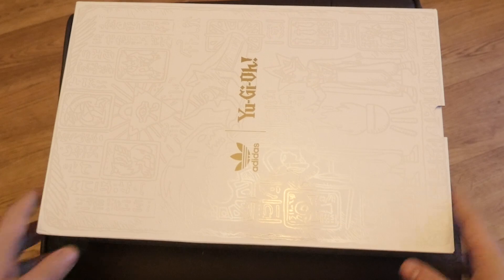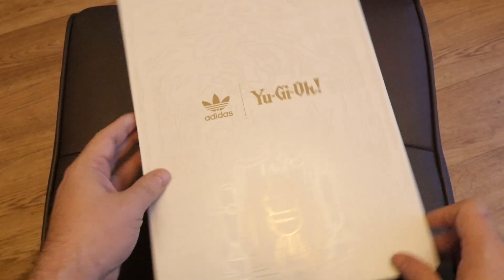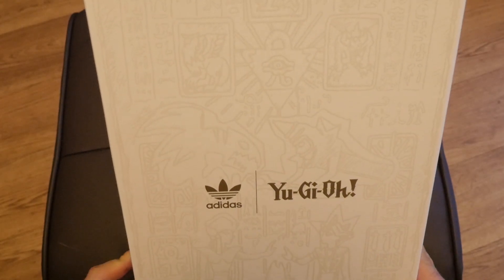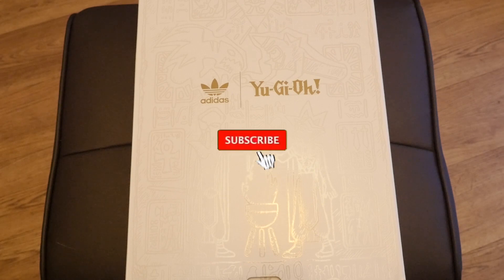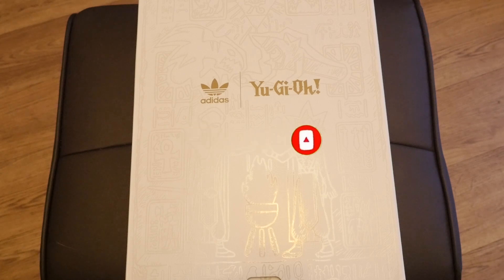Anyway, massive shout out to Kyron — thank you for letting me see these. Really cool to do a bit of an unboxing for you guys as well. I think they are overall beautiful, but I feel they could have been better. If you want to buy a shoe as a collector's item, you want it to be pristine, perfect, and have a nice little edge to it. That being said, it does look really, really cool. Thank you so much for watching — don't forget to like, comment, subscribe, and share.